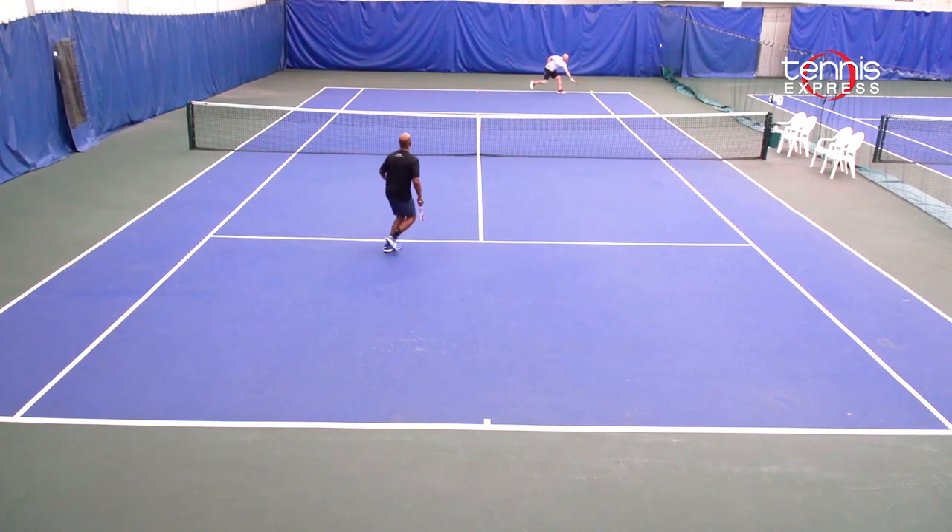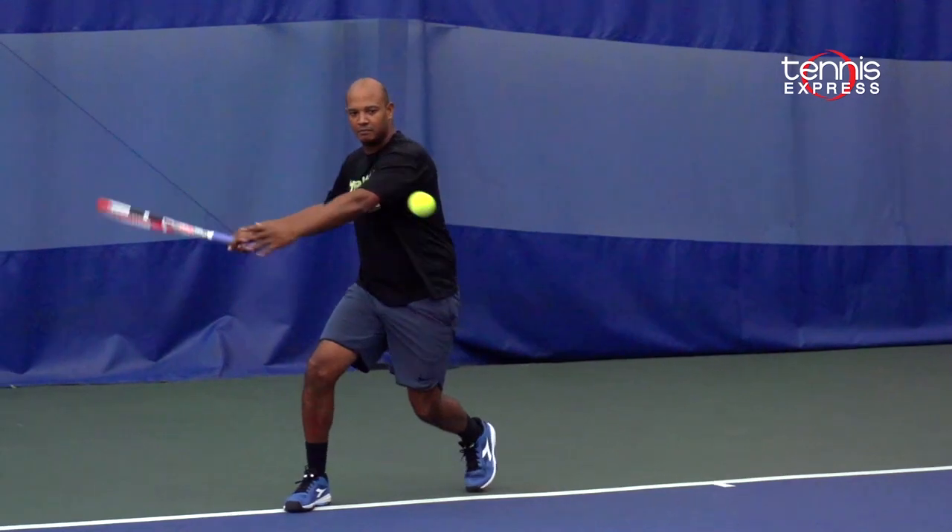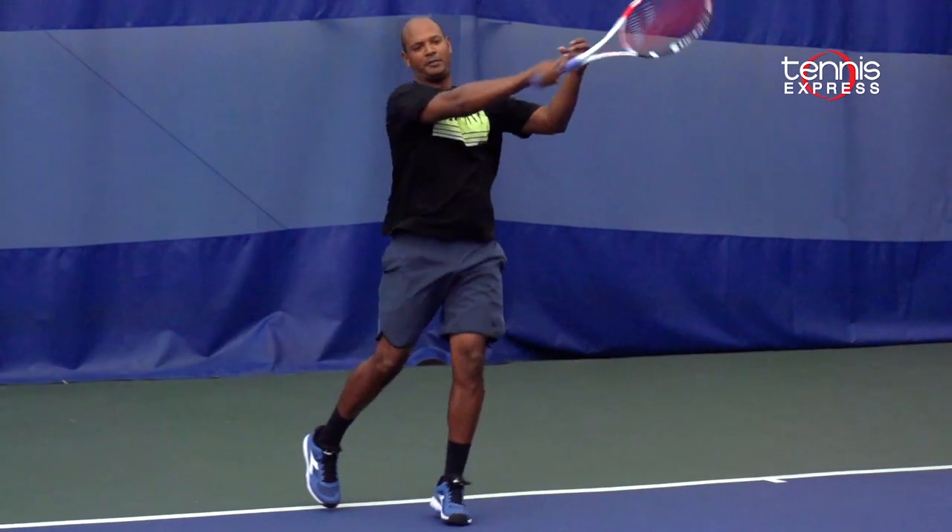For me it still felt a little bit unstable at times, so I would add a little bit of weight around the racket head. Overall it was a great racket and anyone that loved the previous model will truly enjoy this new generation.